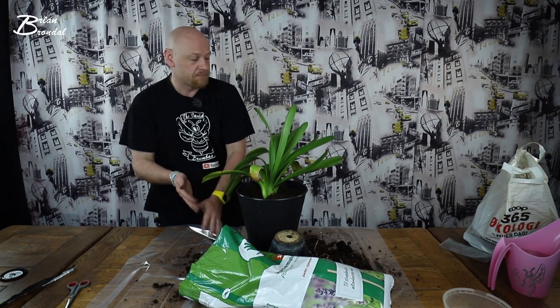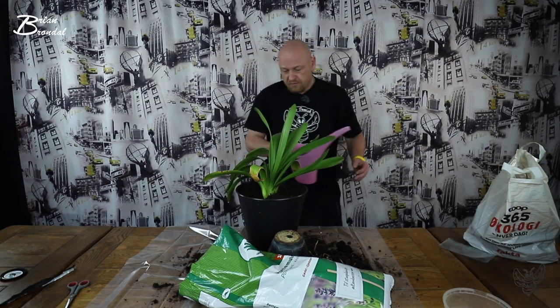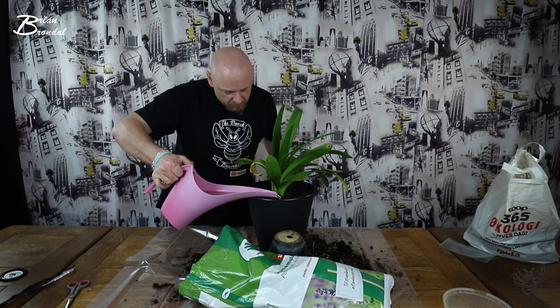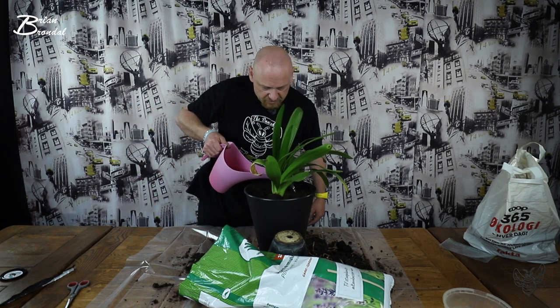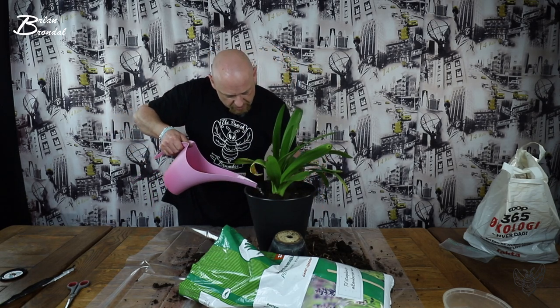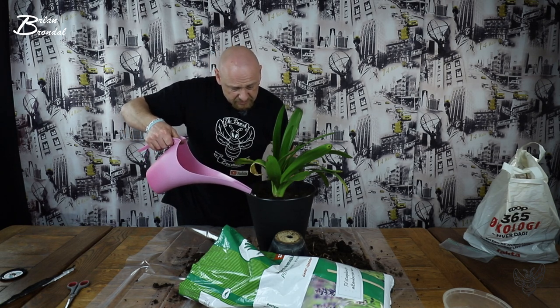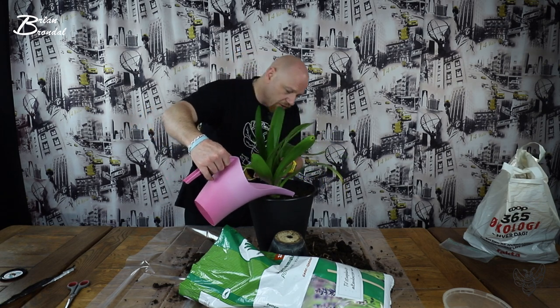Når man så har plantet sådan en plante her, så skal der noget vand til. Og det har jeg stående lige herovre. For det er altid en god start for den at få jord og vand. Det er bare godt. Frisk jord og frisk vand. Så er jeg spændt på at se, om jeg får den her til at blomstre igen. For den har ikke blomstret i tre år, faktisk.